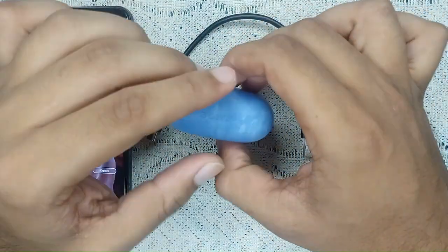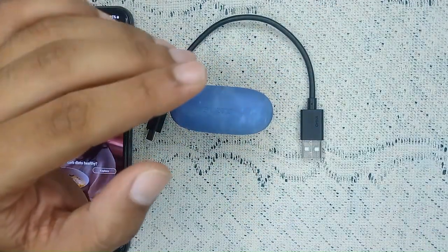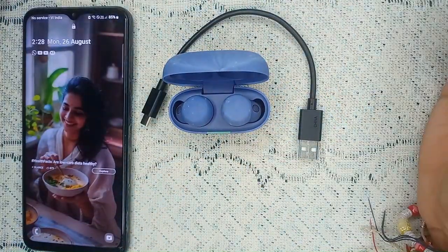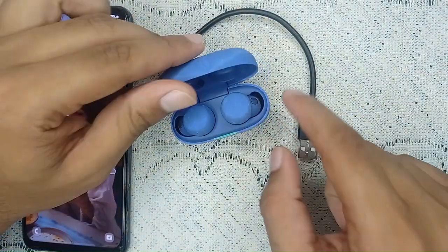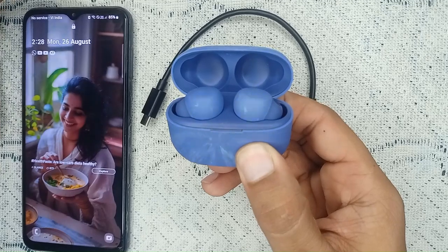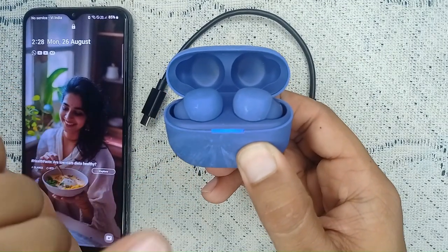If you've checked all the charging-related issues and still have a problem, you should reset the charging case. To do this, open the lid, then find the small button on the back side of the case. Press and hold that button for 15 to 20 seconds to perform a factory reset.